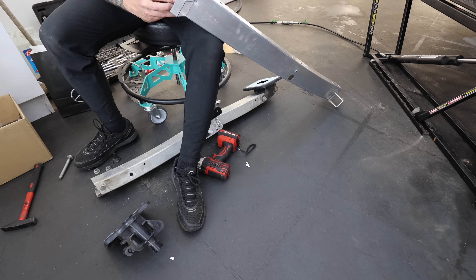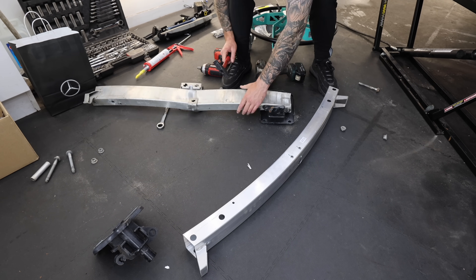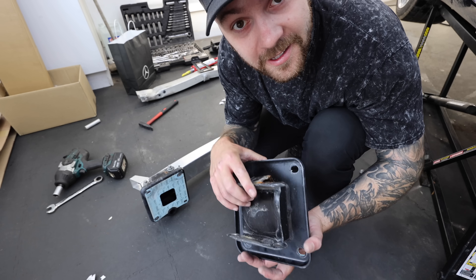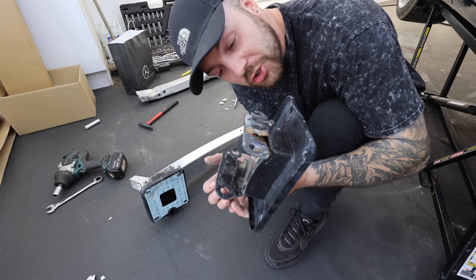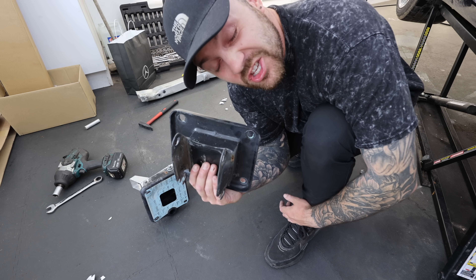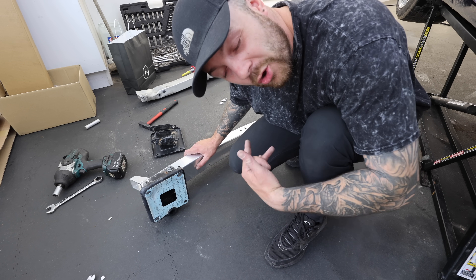Well, that didn't quite go as intended. I didn't realise — and I probably should have fairly early — that this bit is mashed up, so that can't be going back on the car. We need to make sure this is going to be safe, so I've ordered a new one of these. For now I'm going to put this on, and I think I can slot that bit on afterwards.